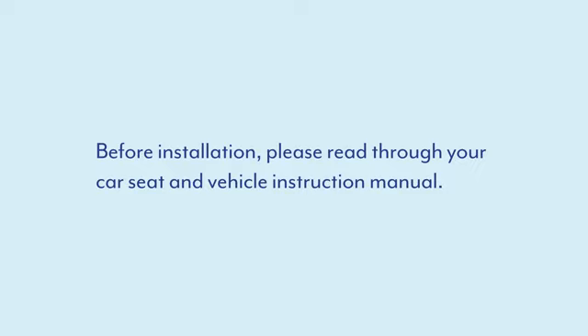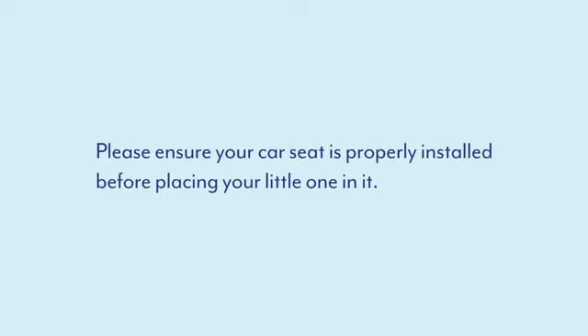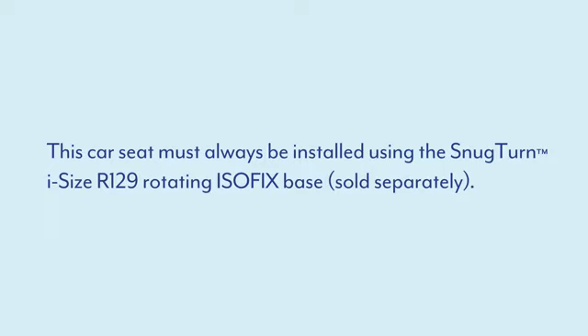Before installation, please read through your car seat and vehicle instruction manual. Please ensure your car seat is properly installed before placing your little one in it. This car seat must always be installed using the SnugTurn iSize R129 rotating ISOFIX base.